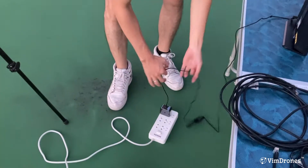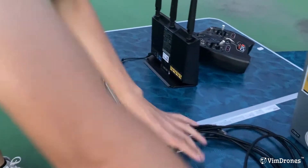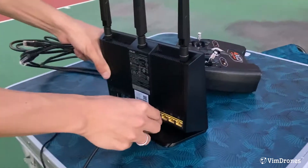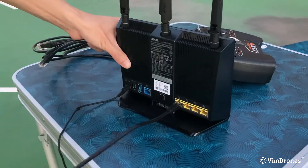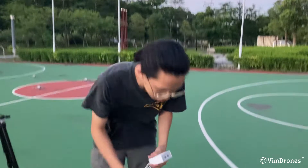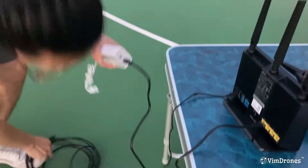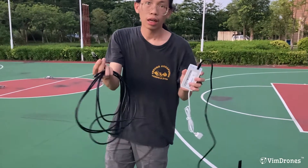I just power on the Wi-Fi, and there are two Ethernet cables. This one will plug into the LAN area, which is the yellow area. And this one is the PoE power module. You need to plug the LAN into the LAN port. This long Ethernet cable is for the RTK basis.